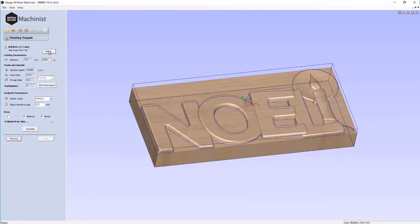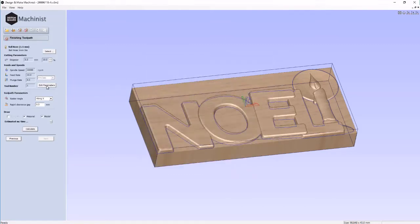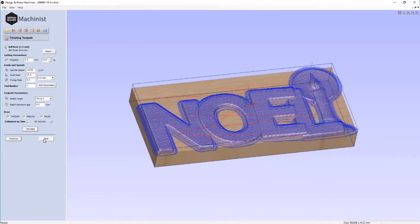Let's do a finishing pass. We're going to select our finishing cutter — a 1.5 millimeter ball nose end mill. We'll edit our parameters again. Stepover is fine, plunge rate looks good. That all looks great to me. Let's calculate that and then go Next.